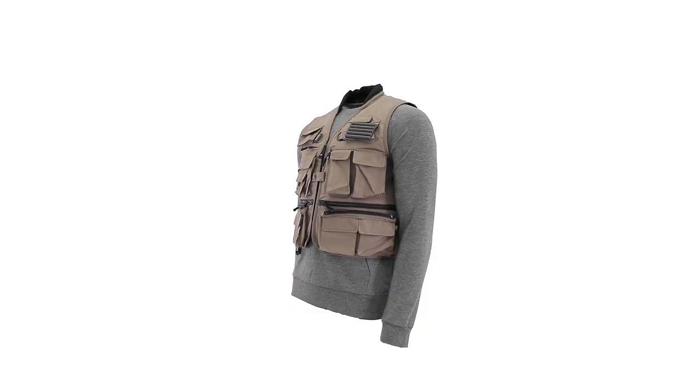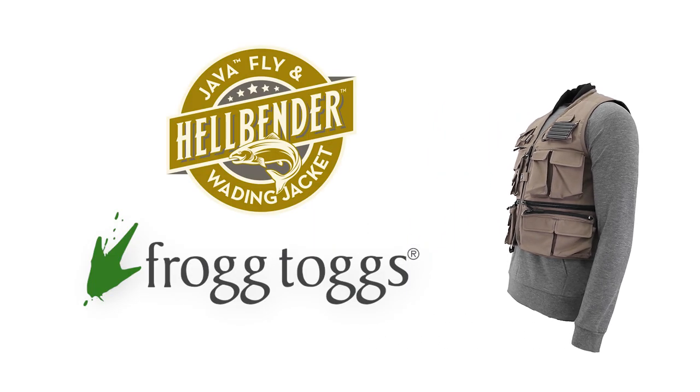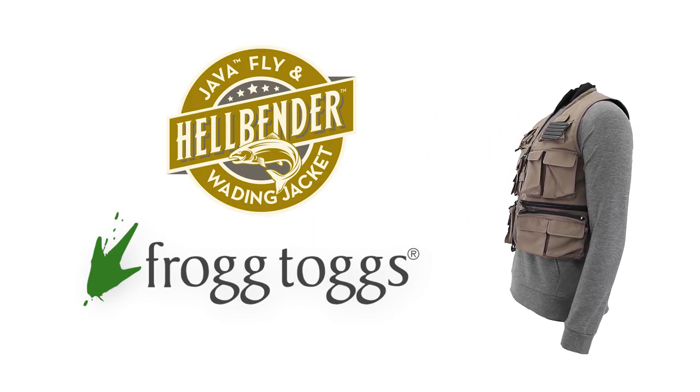The Hellbender Pack Vest by Frogtogs — the ultimate in waterproof, breathable performance and storage for today's avid fly angler.